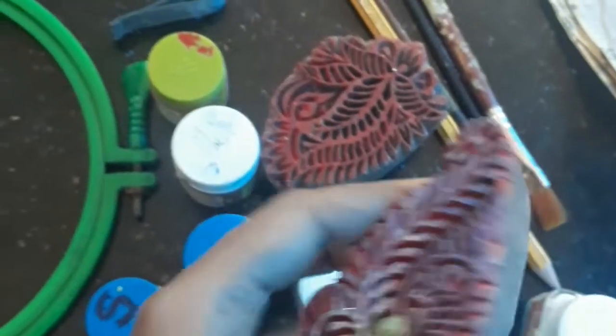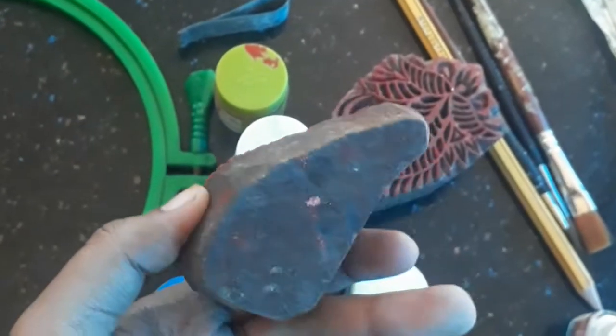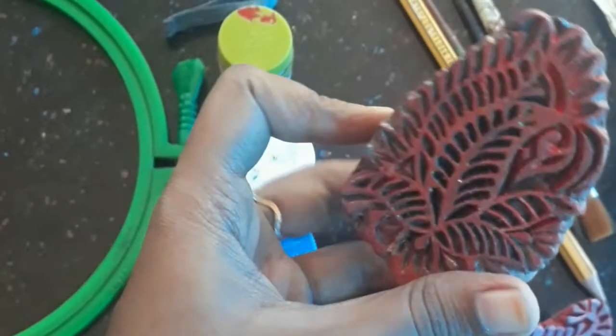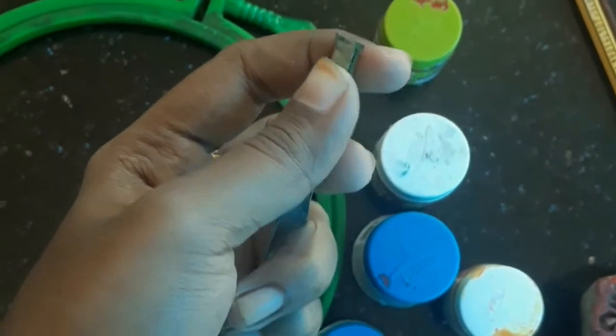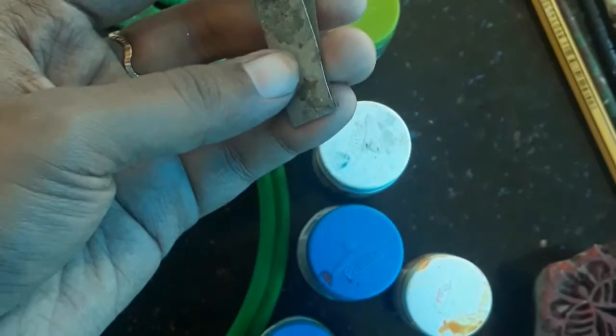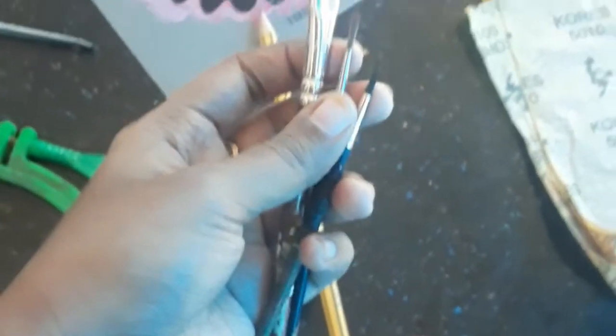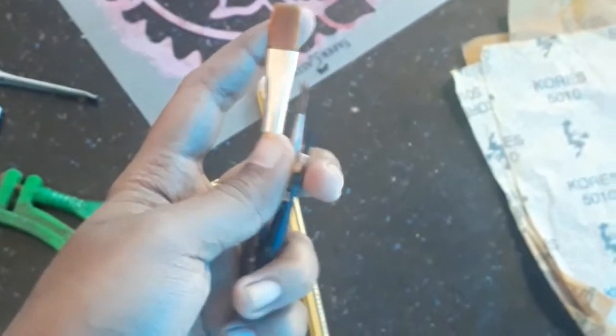These are the blocks — we have to put a brush or sponge on the blocks in a small box. We are going to cut the fabric a little bit. This is the color of the dried leaves. We are going to cut the brush into the outline.